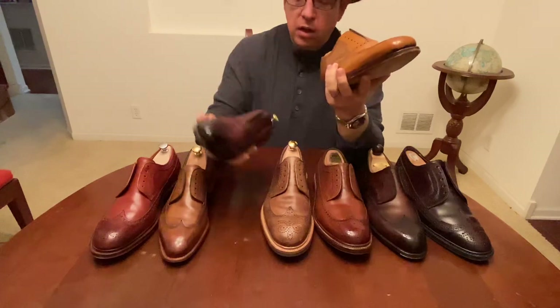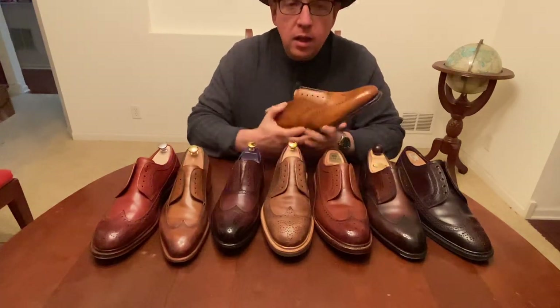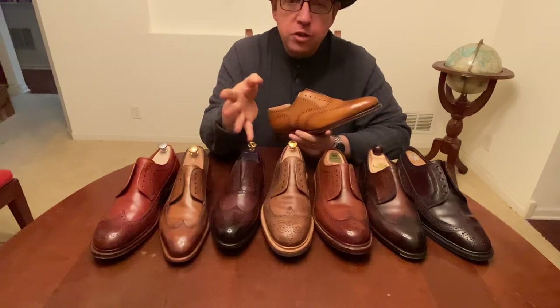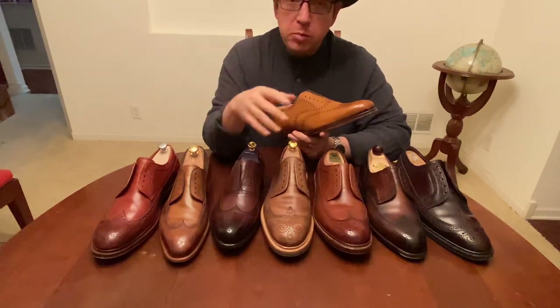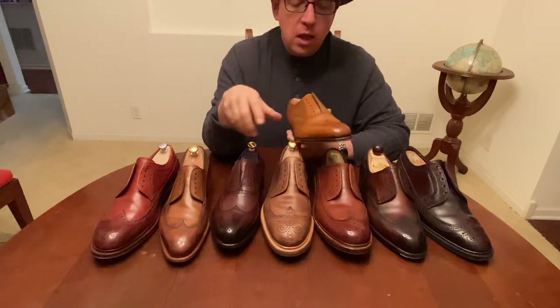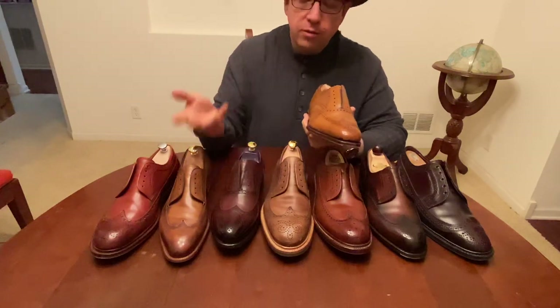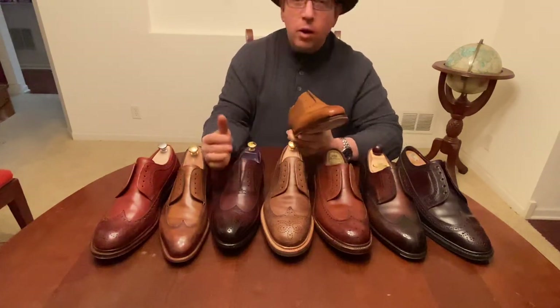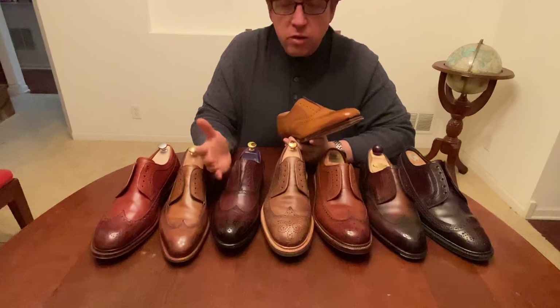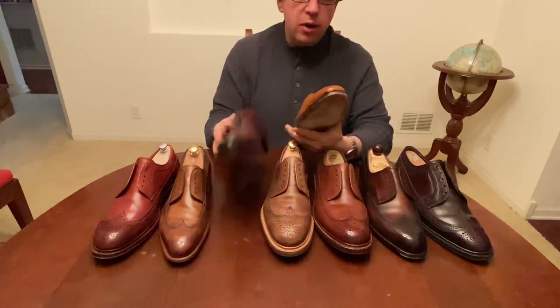I was at Crockett and Jones this week in New York City and they actually had, pair by pair, a lot of shoes on different lasts where the shoes looked exactly the same. They did this with a lot of cap toe oxfords and cap toe derbies — the only difference between the two shoes was just the last, so that if you have a preference or if one feels better on your feet, you're able to easily find what you're looking for.